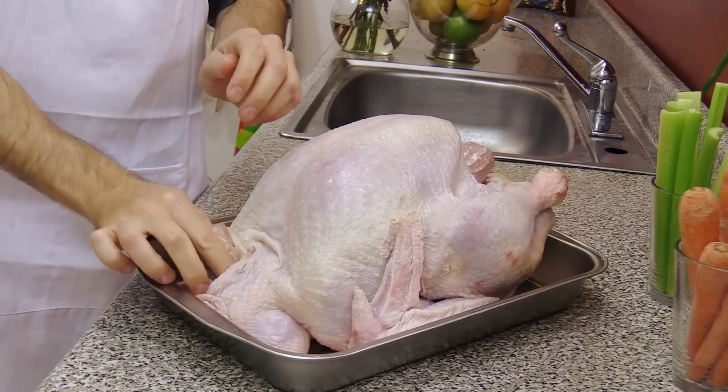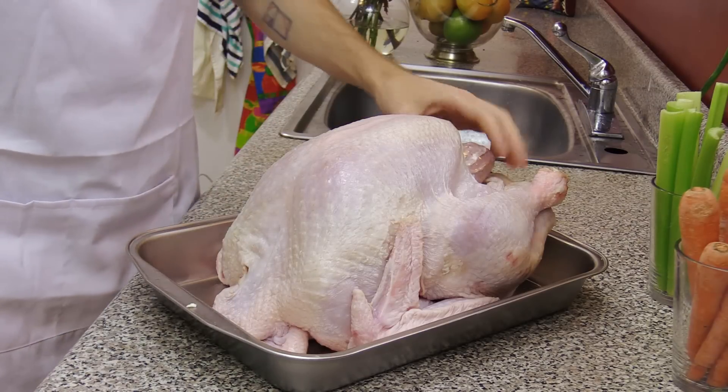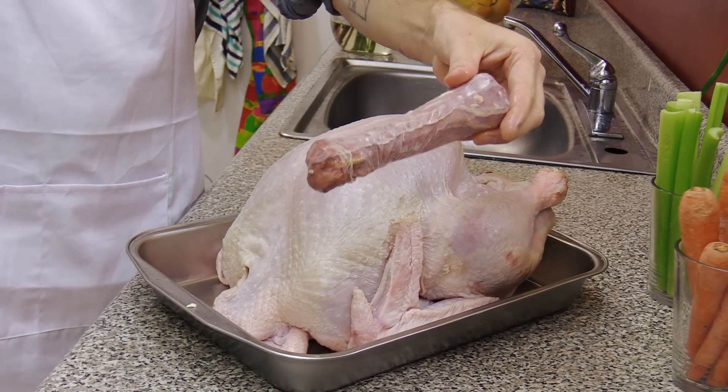Today I'm going to show you a super simple turkey recipe that gives you the most perfect delicious bird every time. We'll start by tossing out the giblets, but we'll keep the neck — we'll be using that.